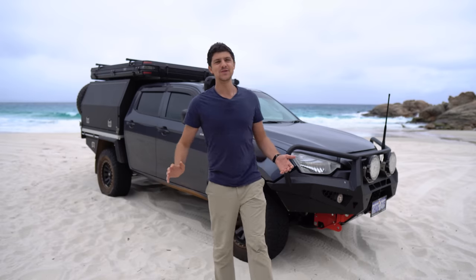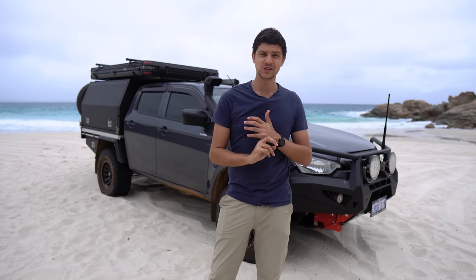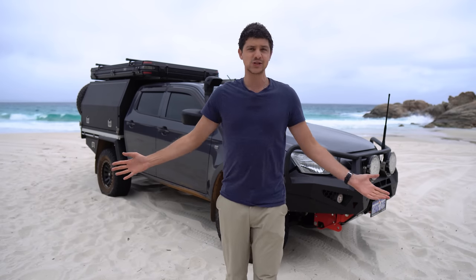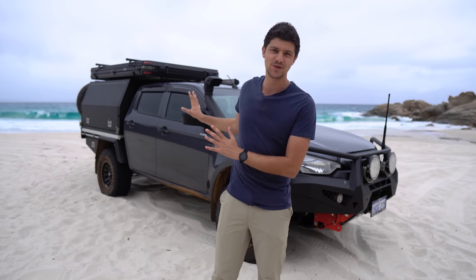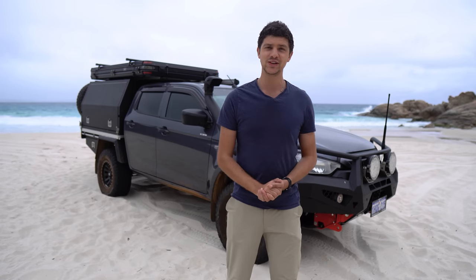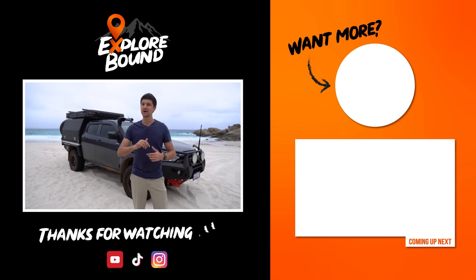Those are my first thoughts on the Dune Nomad Deluxe rooftop tent from Anaconda. It's a pretty awesome tent — nice and spacious inside, really comfortable, quick to set up, and at $2,600 it's one of the cheapest hard shell rooftop tents on the market. Durability-wise it's too early to tell, but my old soft top model lasted about three years without any issues so I expect a similar story. I'll make a follow-up review after about a year, and I'm also working on a video comparing the soft shell and hard top models. If you've got any questions about the tent, drop them in the comments below.